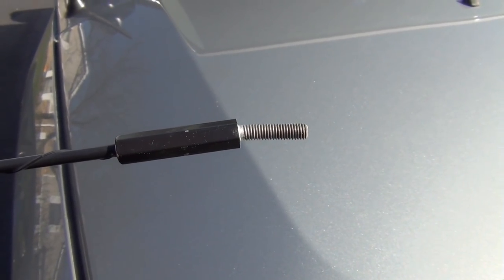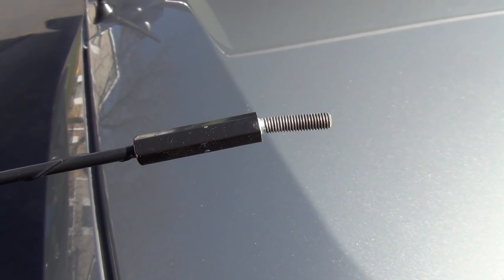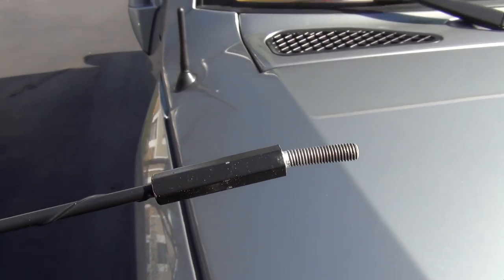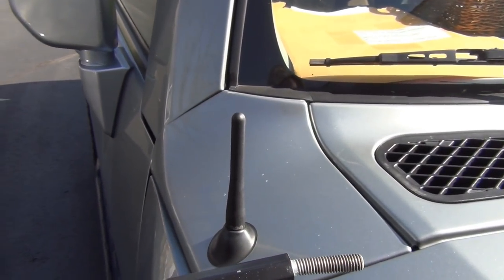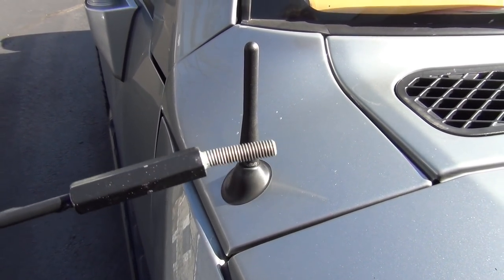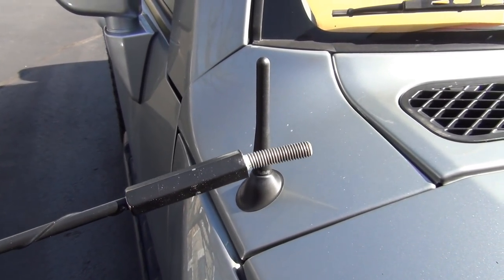Just wanted to show the bend in the stock antenna here — probably from going through a parking garage or something. Someone probably hit it because it sticks out above. But I'm gonna put it back in. The stubby is not good enough, radio doesn't work well. So we're gonna throw the stock one back on and maybe I'll try something else later.